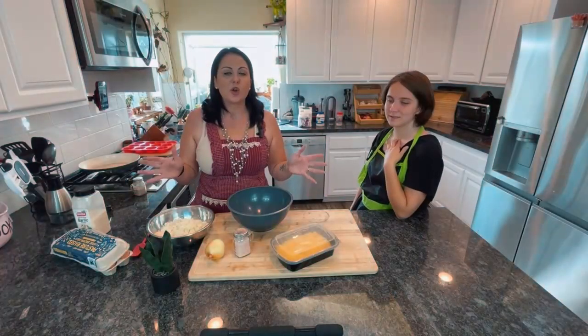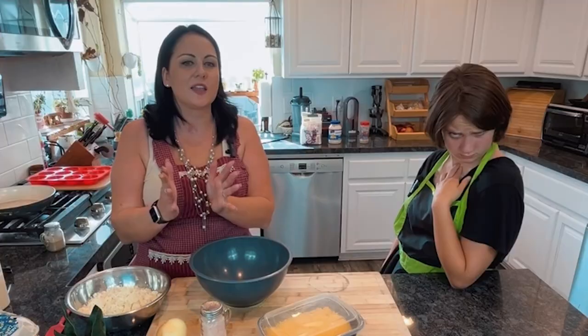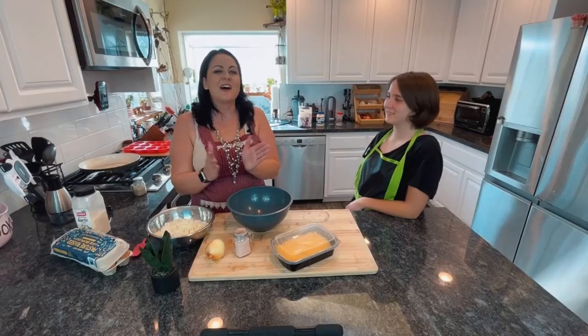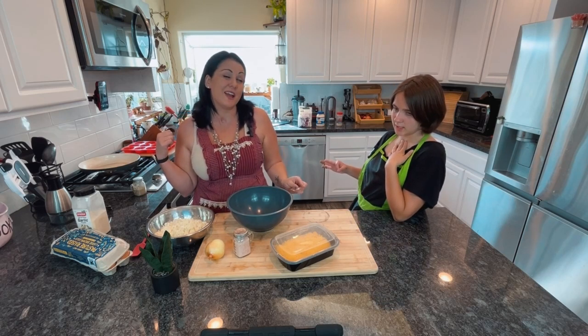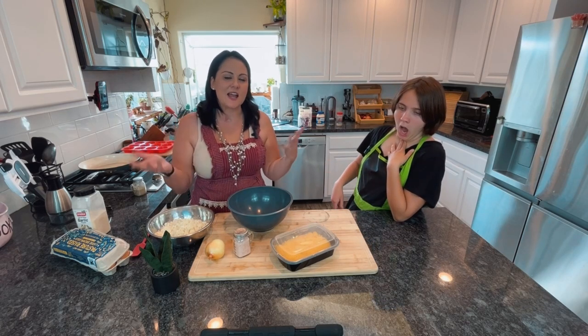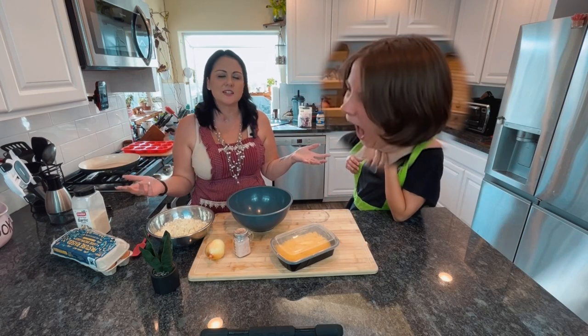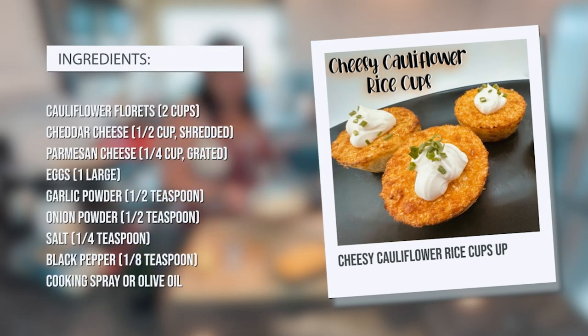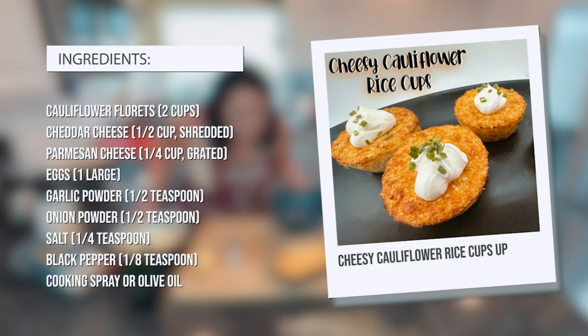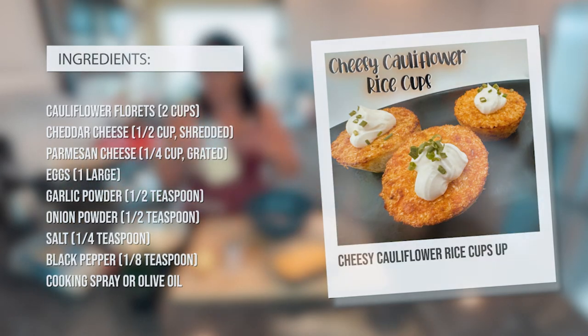We're gonna start with the cauliflower rice because it has to go in the oven, so we're trying to time things right. You're gonna be literally just pouring it in — egg, garlic, and salt.